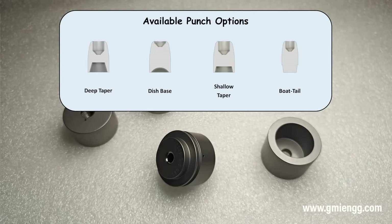Just like the Freedom Press, the Slugmaster also gets customizable punches for different base types — deep taper, dish base, shallow taper, boat tail, and of course the flat base. The Slugmaster is available in calibers from 177 to 30. A press rated up to 4 tons is mandatory for the 25 and 30 calibers.